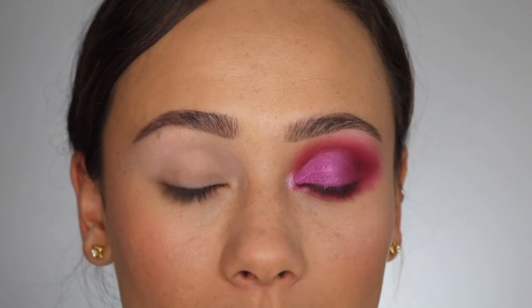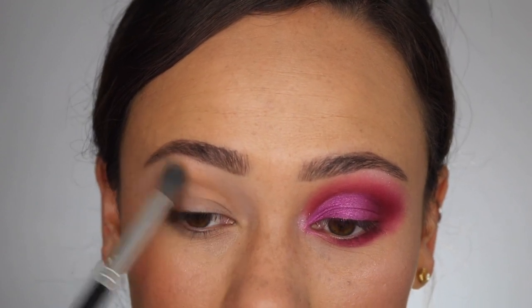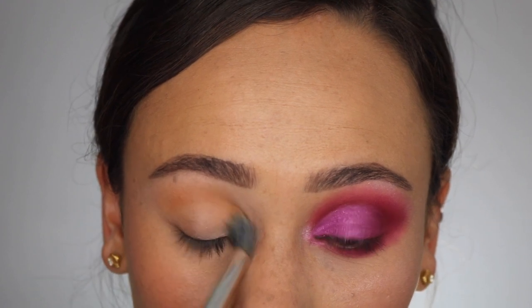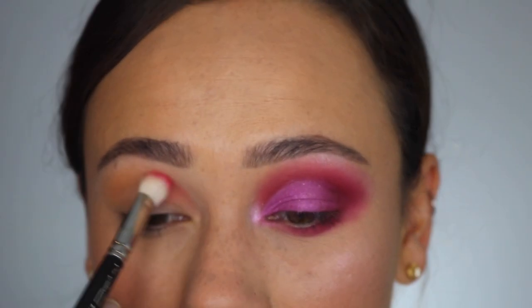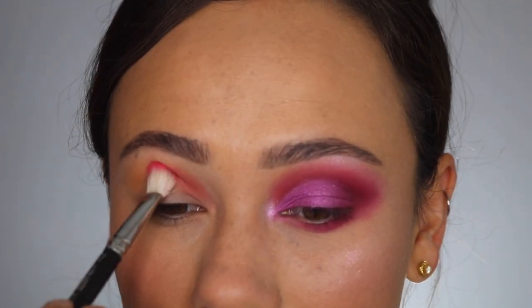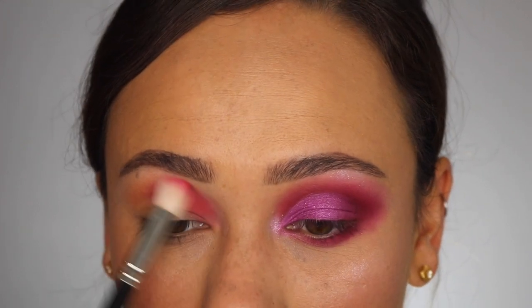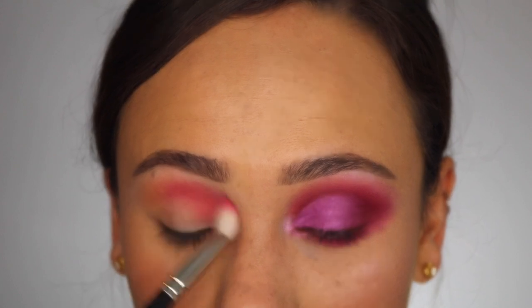For this next look, I wanted to do something a little bit more pinky purpley because there are some purpley tones and you guys know how I feel about purples. For the transition color, we're going into A3. I'm very softly working that into my crease just to get a color to soften the edges out when we put actual bright colors down. This color is a great transition shade — it has a little bit of yellow and it's really pretty. Then I'm playing around with this hot pink, B3, patting it into the inner half of my crease.